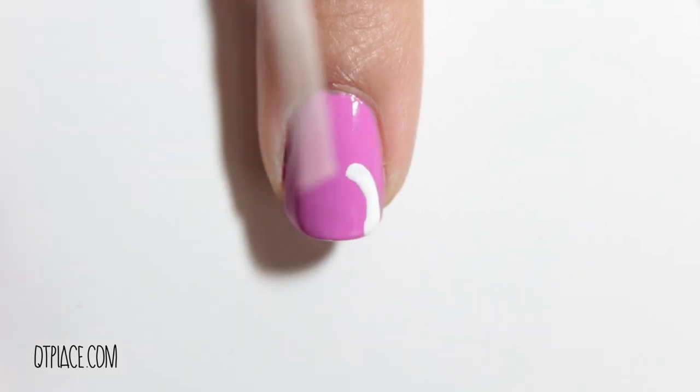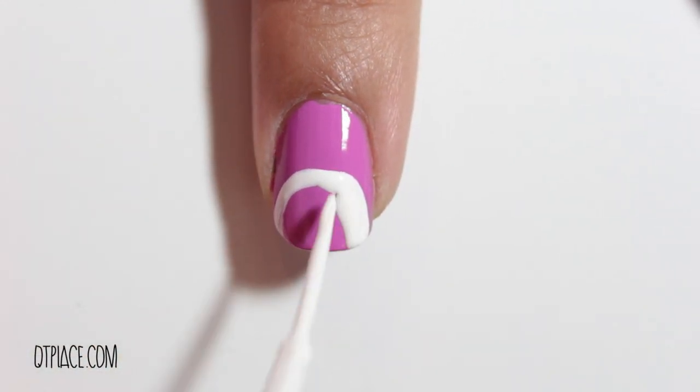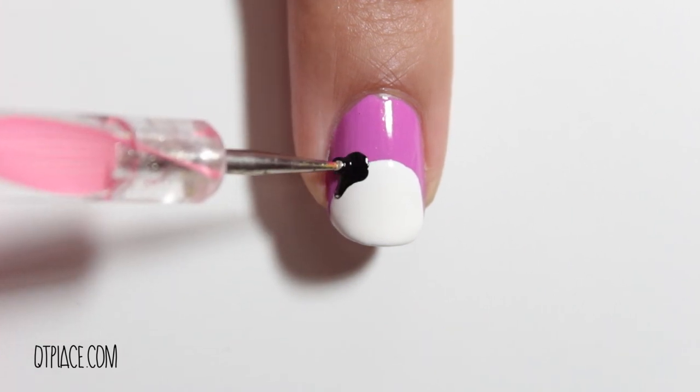Start by creating the head with a white nail polish color. I'm using a striper. Create the ears, eyes and nose with black.